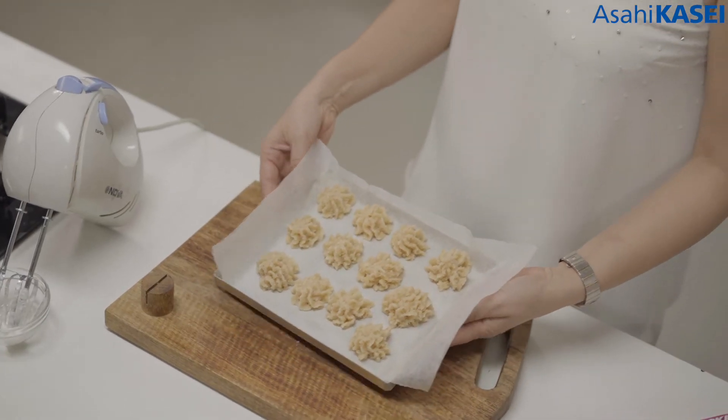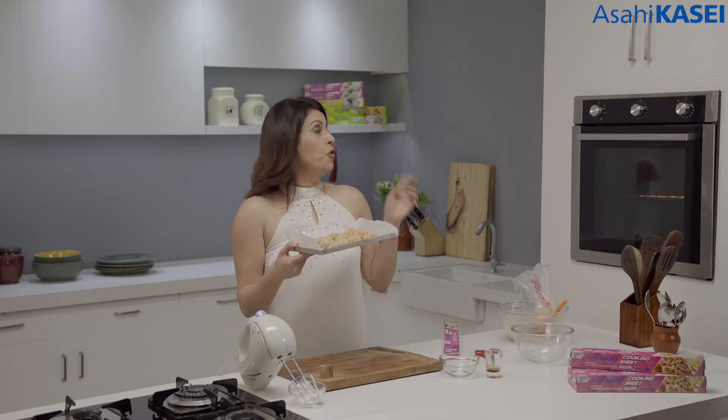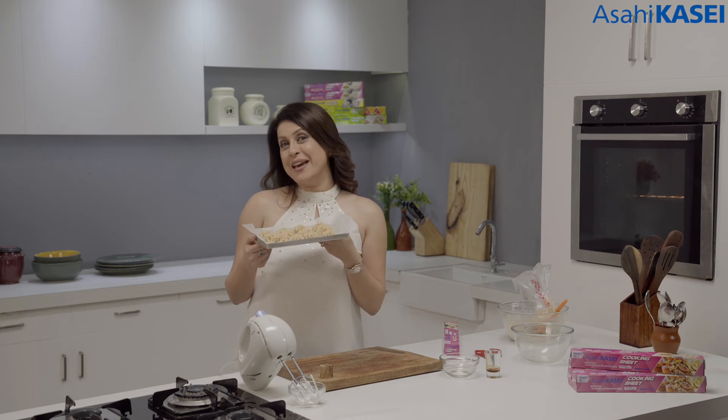Now I am going to put these in for baking. I have already preheated my oven at 180 degrees. These will take about 15 to 18 minutes to get baked perfectly.